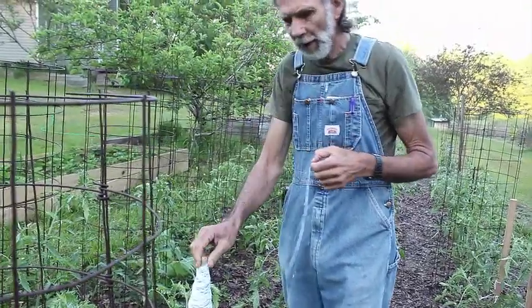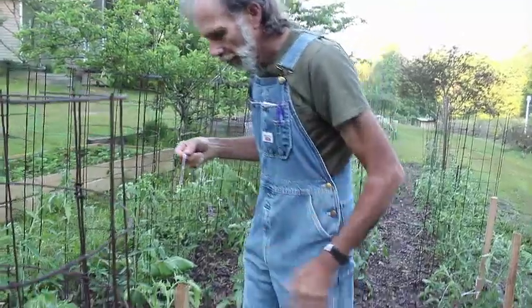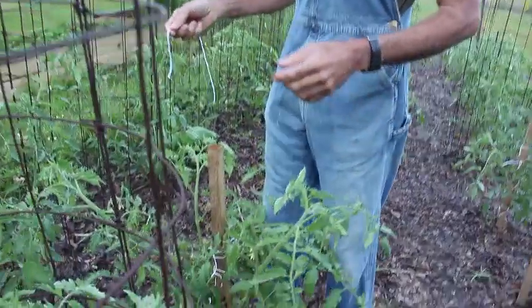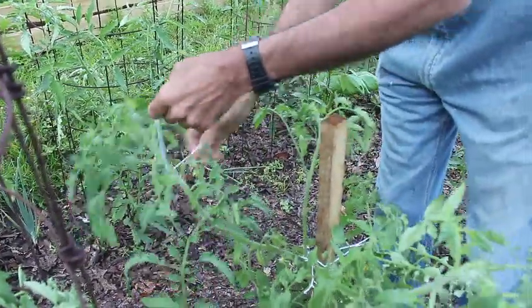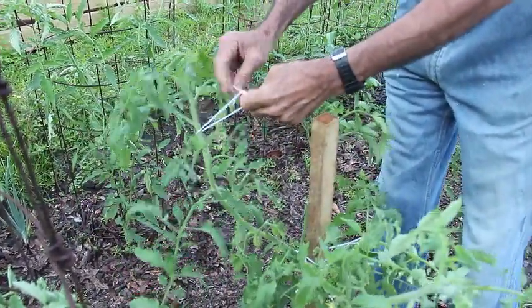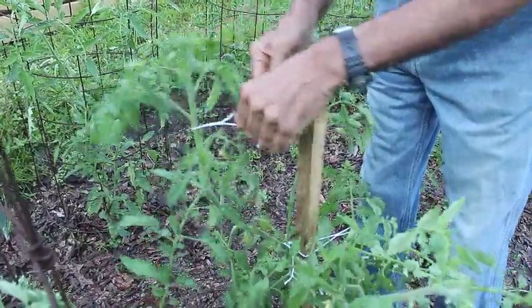Hey guys, what I'm doing here is tying up tomato plants. We've been gone for a little while and things have kind of escalated and got out of hand. We're just playing catch up right now because we are so far behind.